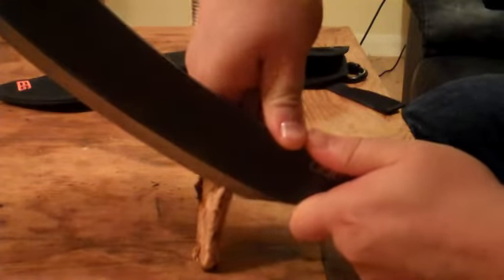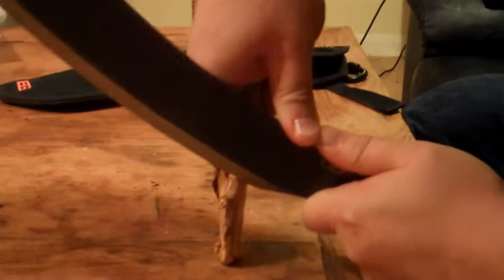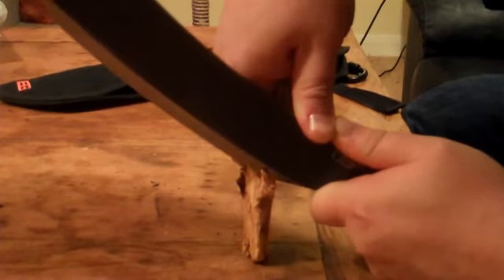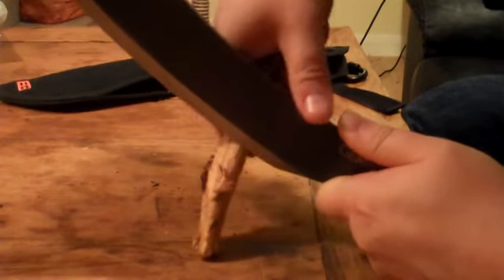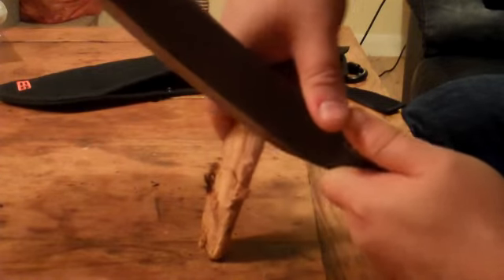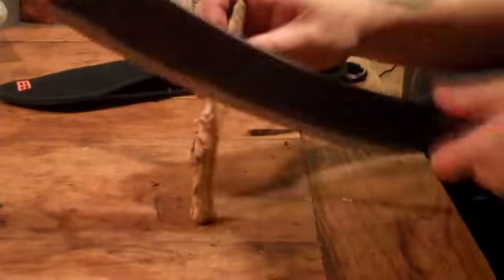For feathering - this is a bit of fatwood I'm drying out that I harvested the other day - hopefully it's going to be a decent bit. Yeah, it's good for that.